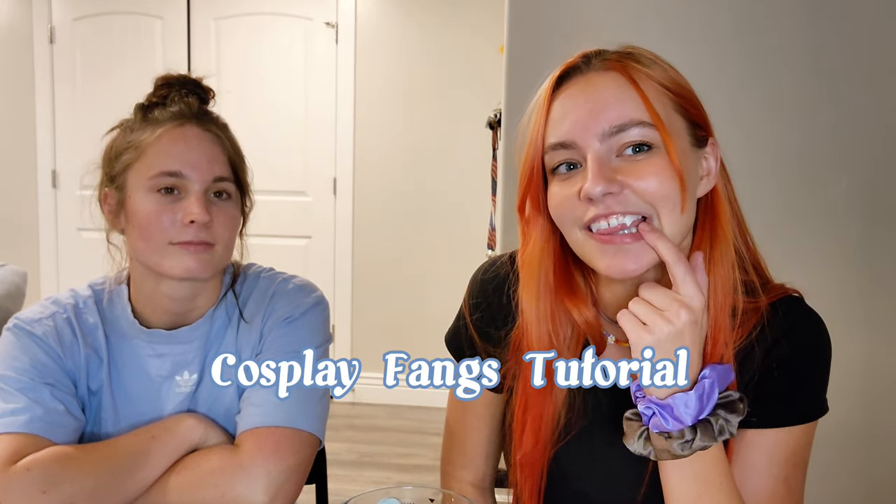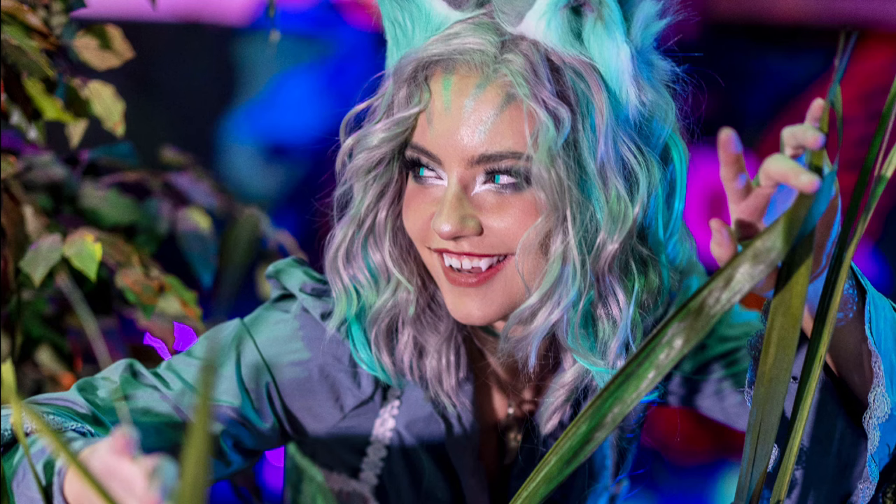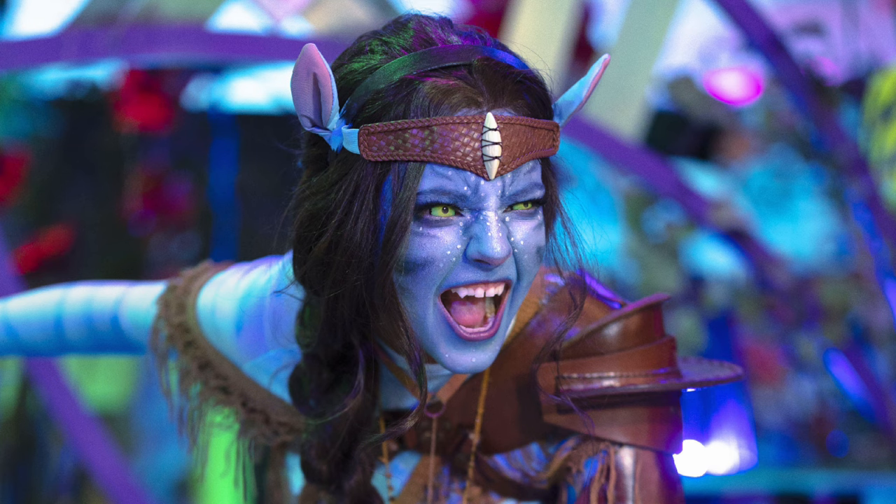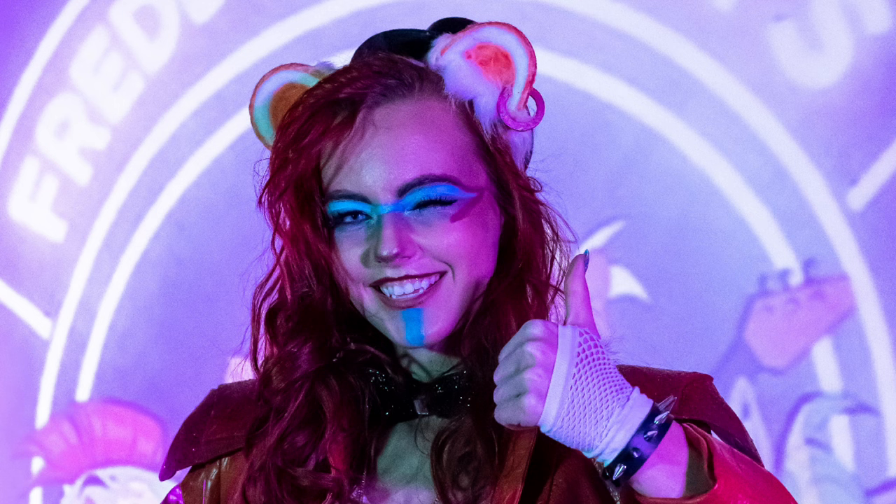Hey guys, it's HalseyBella here with Athena Cause, and today we'll be teaching you how to make these guys right here. Here are some photos of me in cosplay wearing the fangs that I made. I used about six beads to make these little tiny fangs, but if you want them to be any bigger, you can just use as many thermoplastic beads as you need. I taught Athena how to make these today, and so now I have a good tutorial for you guys.